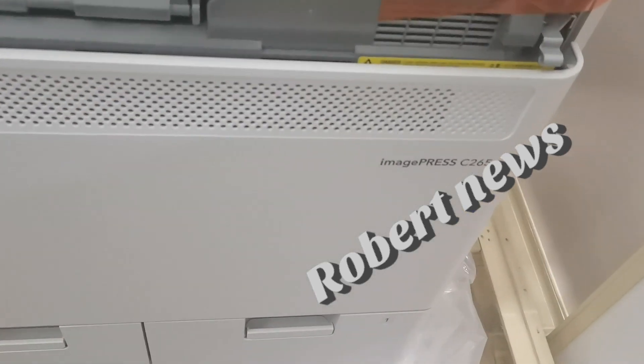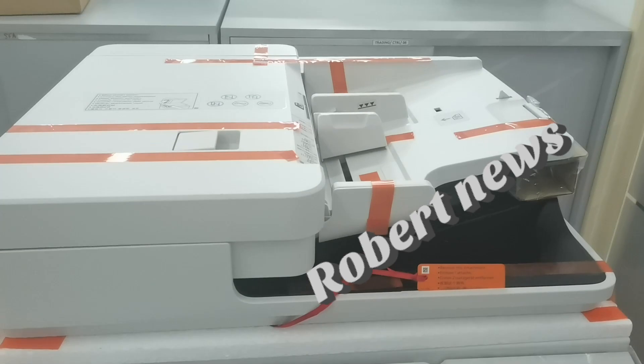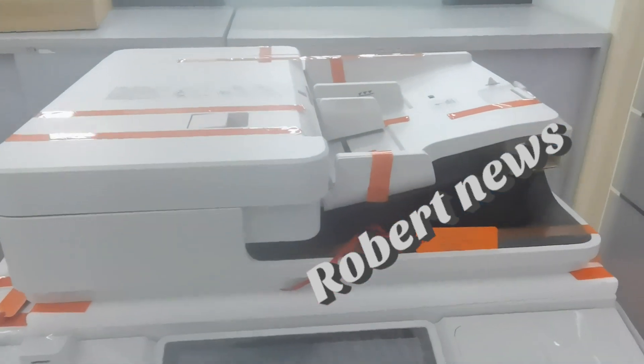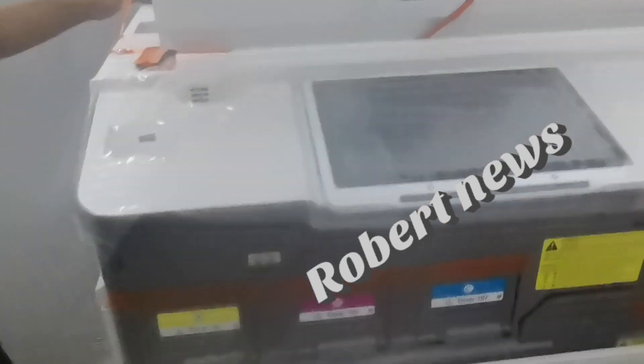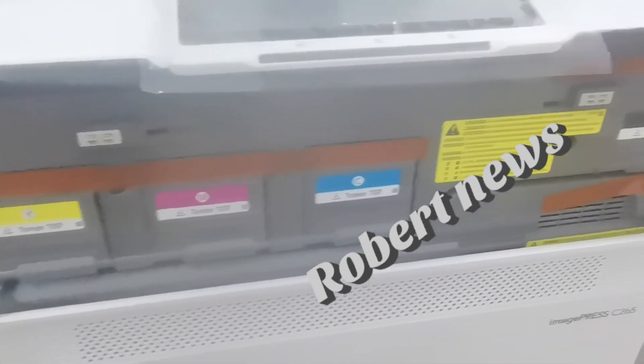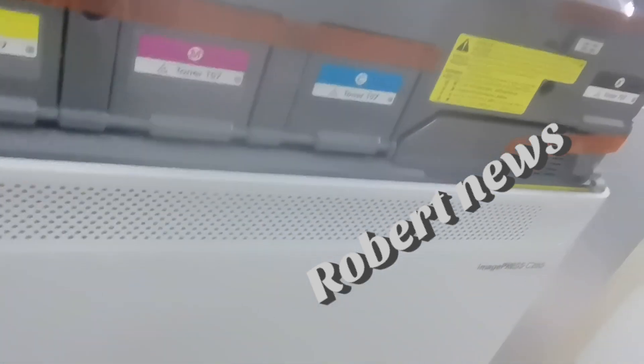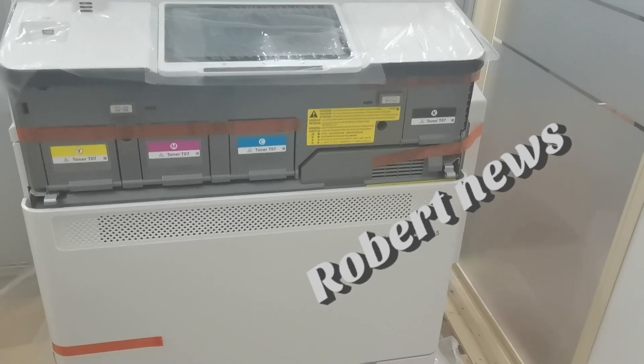Hello my dear viewers. Today I will show you a Canon-related printer called the ImagePress C265. The machine type is A3 color laser multifunctional. Core functions include print, copy, scan, send, store, and optional fax. The processor is a 1.8 GHz dual-core.